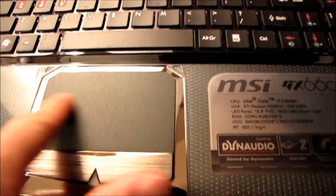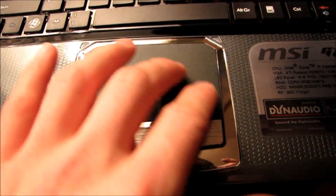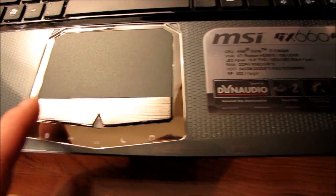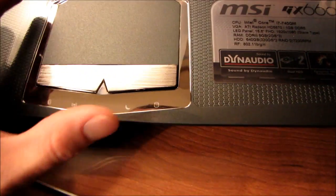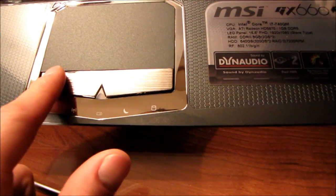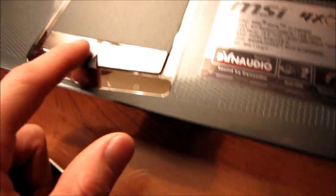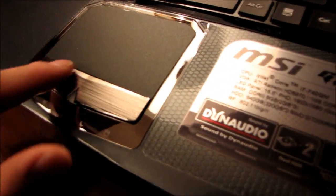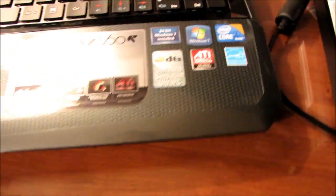The touchpad uses a textured finish so you shouldn't get too much grease built up — I don't really like very smooth touchpads and I'm glad to see everyone seems to be moving away from that. The actual buttons themselves use a brushed finish so they're not going to be bad in terms of finger magnetism, and you've also got a bit of a grip on it so you can really feel where your finger goes without it sliding off.